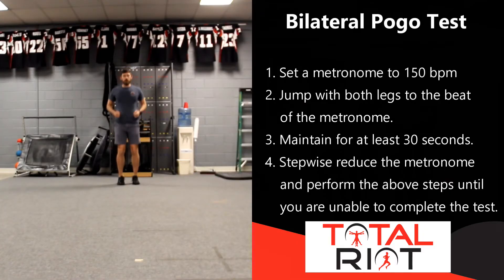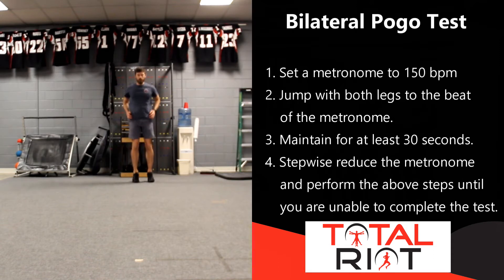The second test we're going to look at is the POGO test, which checks the elastic recoil of the calf complex. We're going to perform both a bilateral and single leg POGO test. To do the bilateral POGO test, place both feet underneath your hips and set a metronome to 150 beats per minute, bouncing up and down to the beat. Your goal is to spend the least amount of time on the ground as possible. We then gradually reduce the metronome to a point where it is hard to keep up, looking to see how strong that elastic recoil component of your calf complex is.